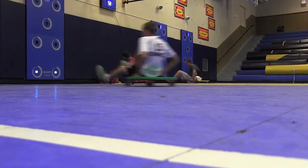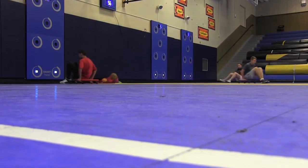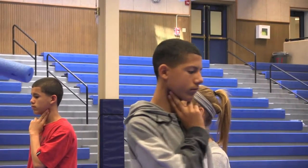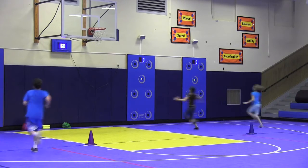We incorporated it into our program to really work on a lot of different things. We can use them for sport-related skills, we can use them for activities to talk about heart rate, we can use them with games talking about nutrition. We can use them in a bunch of different ways in our class.